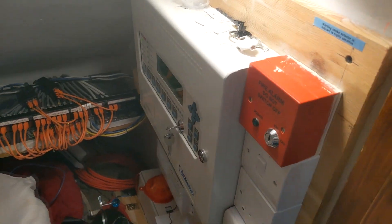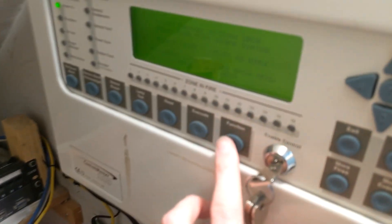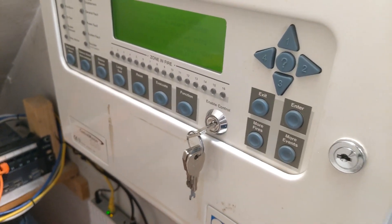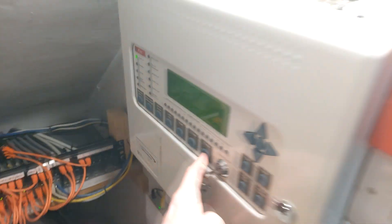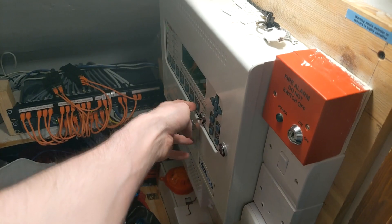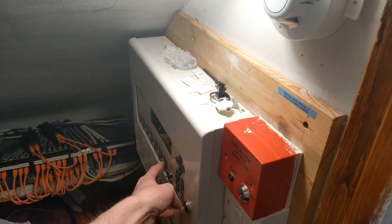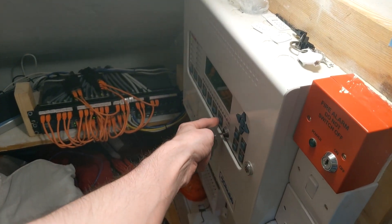I forgot to mention this — the function key I have programmed tells the voice sounders to output the test message. I'm going to push that now and that's going to tell both the voice sounders in the garage and in the kitchen to say 'this is a test'. So here we go.